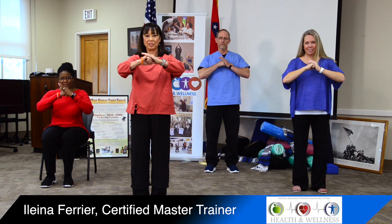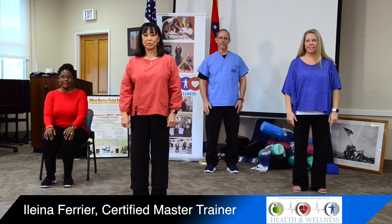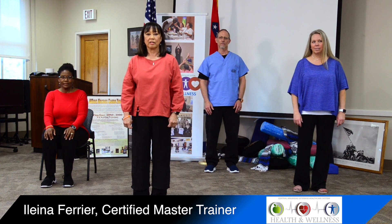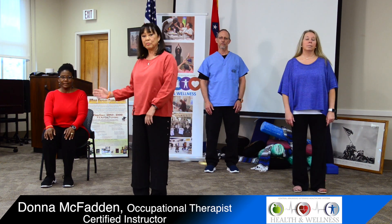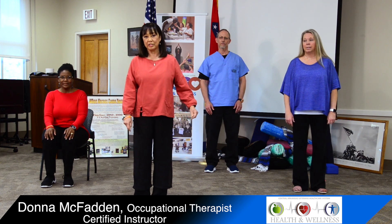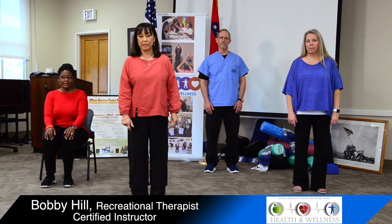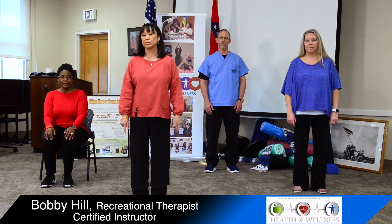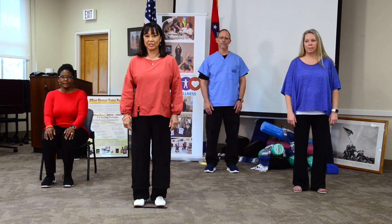Hello and welcome back to Tai Chi for Health's Sun Style Tai Chi. My name is Elena Ferrier and I welcome you to our practice today. We're going to go through the first of the three movements of the six basic forms Sun Style. Today we have Donna, Occupational Therapist, Sabra, Recreational Therapist, and Bobby Hill from Mental Health joining us as well, also a Recreational Therapist. All our instructors are certified in this form. Let's begin with the basic six core movements of Sun Style Tai Chi.